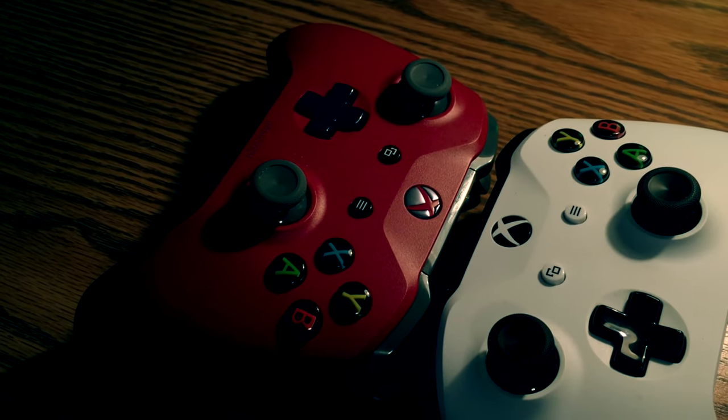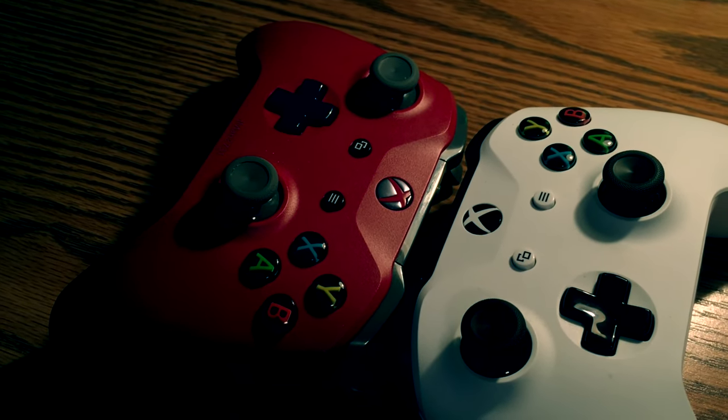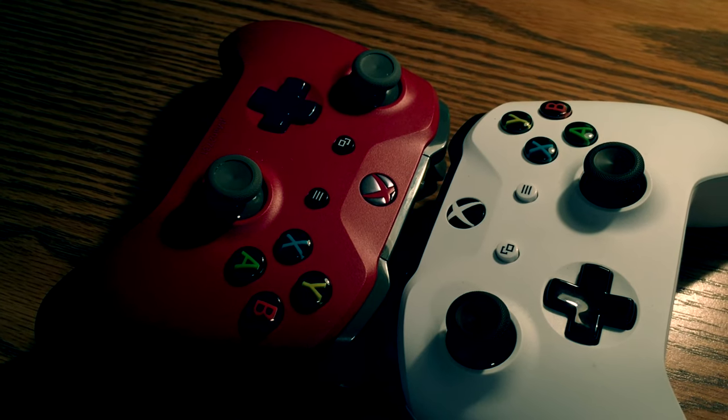Taking a look at the controllers themselves, I have an Xbox Design Lab controller and a standard kit controller that came with the Xbox.